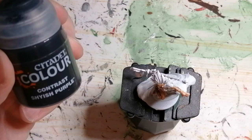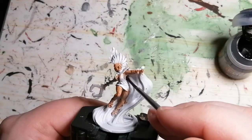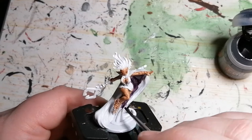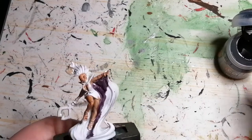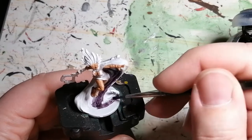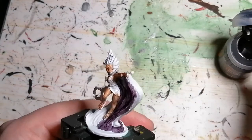We're moving on to some Shyish Purple from Citadel Colors Contrast paints, and this is pretty much for the entire miniature — her robe, her skirt, her dress, her bra, or whatever you want to call it. The whole miniature is pretty much painted in this. And again, because it's white as a primer, contrast comes out really nice and gives it a nice natural highlighting.